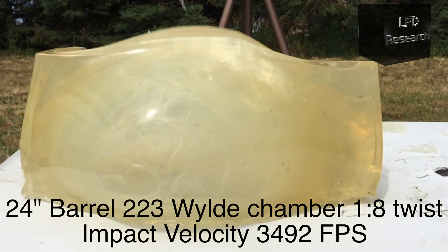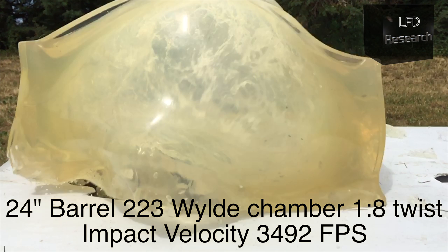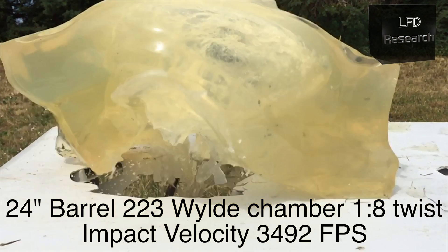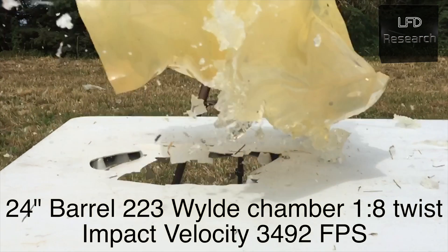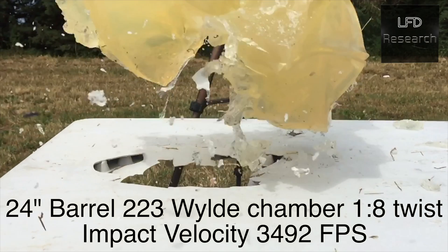Right there, that line is where the bullet entered the block, and the dot is where the bullet failed catastrophically while it was yawing. So we're just taking a look at what kind of motion we had for this block in the air.